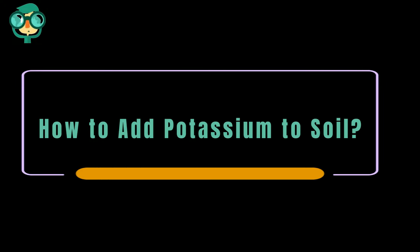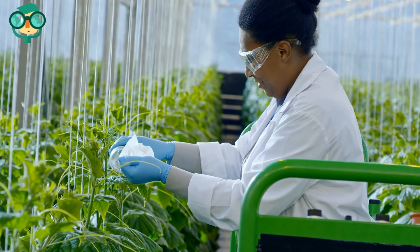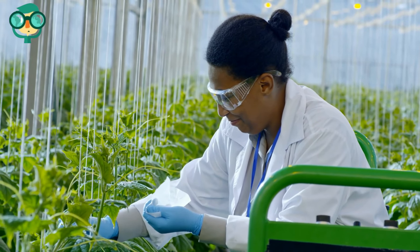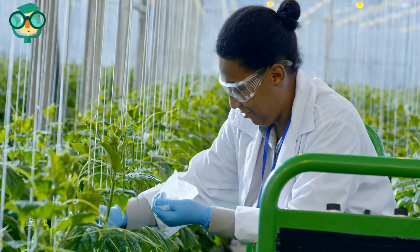Today, we will talk about how to add potassium to soil. Nitrogen, phosphorus, and potassium are the key nutrients that plants need to grow, whether it's been washed away by water or used up for flowering and fruiting. Low potassium requires a soil adjustment.